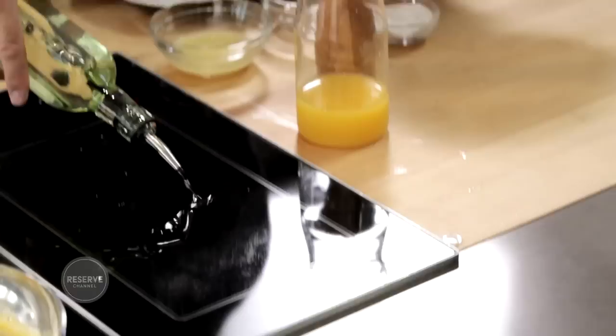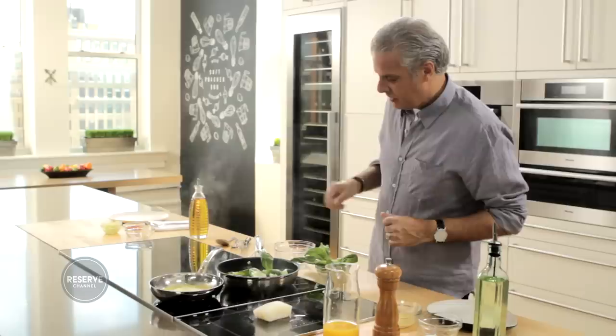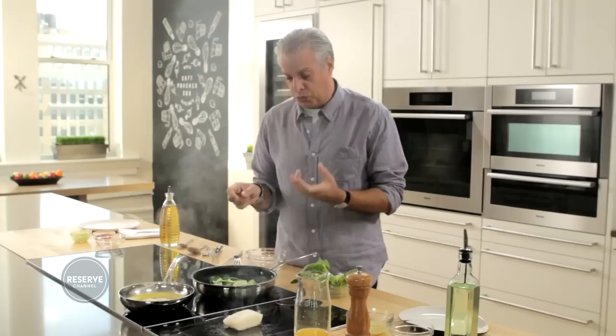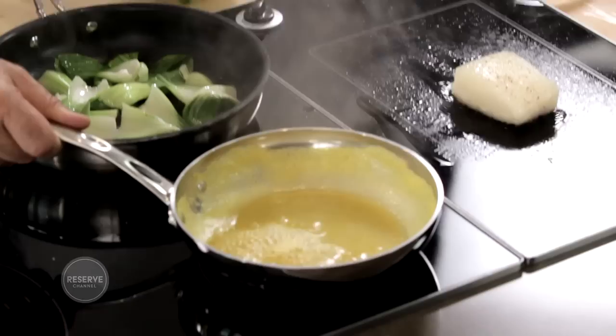I'm going to sauté the halibut on the flat top, so some oil here and the fish goes on top. I'm going to lower the heat so I don't have too much caramelization — I don't want the halibut to be too dark. I'm keeping an eye on my bok choy. What I want is to have one part tender and one part crunchy, and that will give you some contrast.